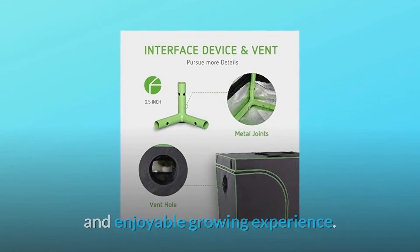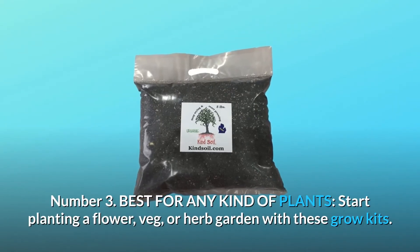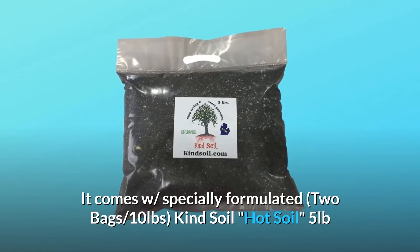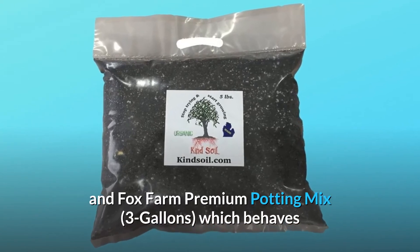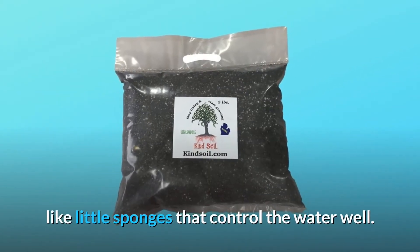Number three: best for any kind of plants. Start planting a flower, veg, or herb garden with these grow kits. It comes with specially formulated 2 bags — 10-pound Kind Soil hot soil and 5-pound Fox Farm premium potting mix (3 gallons), which behaves like little sponges that control water well.